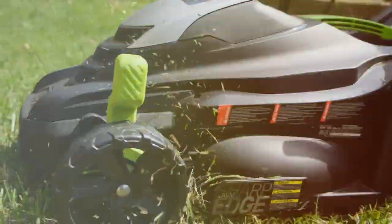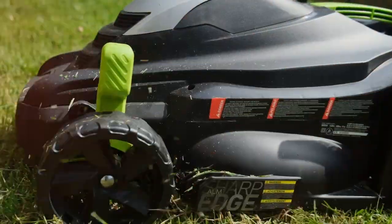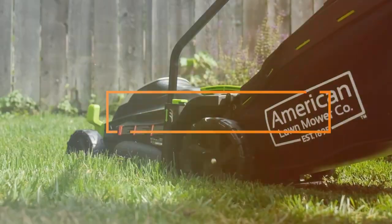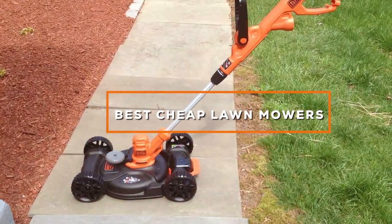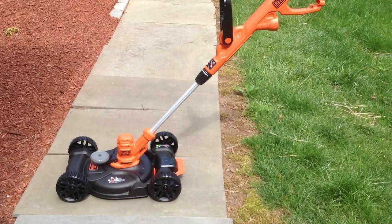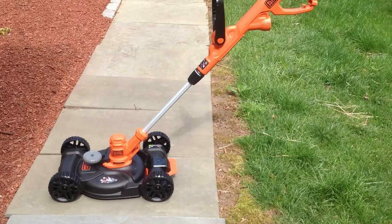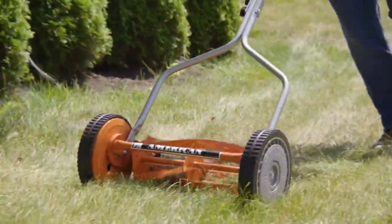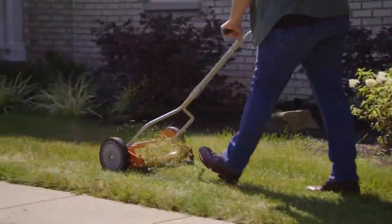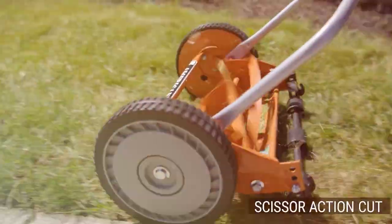Welcome to our channel. Today we're diving into the world of lawn care, specifically focusing on a topic that every homeowner can appreciate: the best cheap lawn mowers. Whether you have a small yard or a vast green expanse, finding an affordable yet high-quality lawn mower is essential. We've done the research and testing for you, so stay tuned as we unveil some fantastic options that will help you achieve a beautifully manicured lawn without breaking the bank.